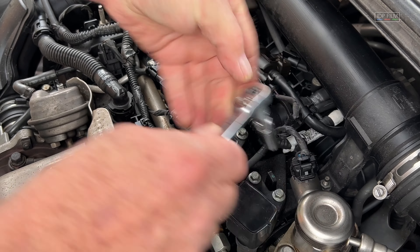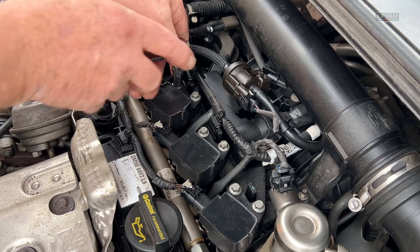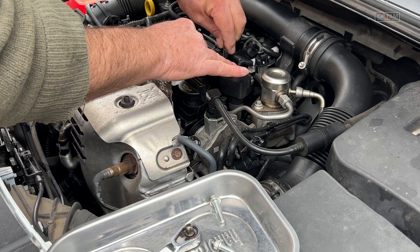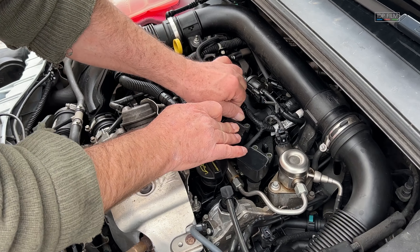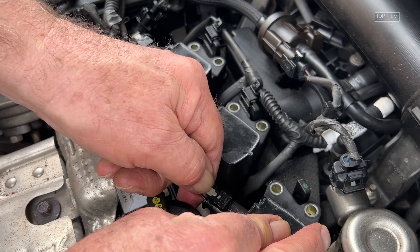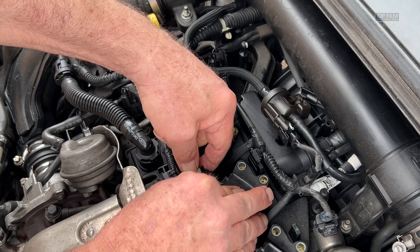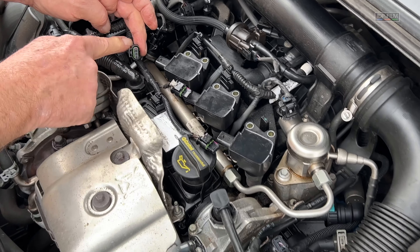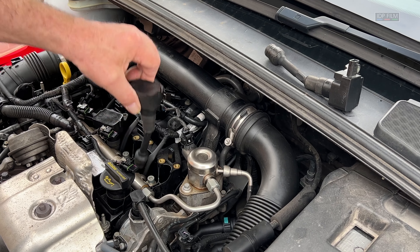They won't be very tight because they're not done up too tight. On top of the coil packs you've got some HT leads — pull the button out, slide the plug off. Obviously keep them in order: one, two, three. The third one's here — push it down on the end, pull it out. Those will stay in order because the harness is there. Coil pack one — keep them in order.